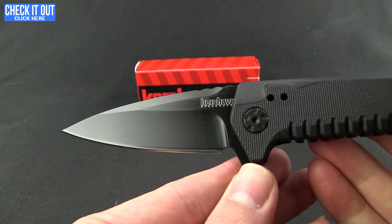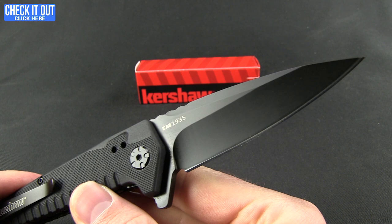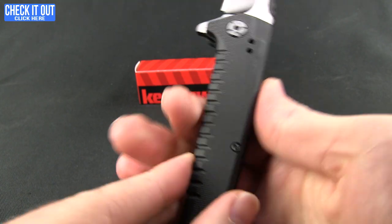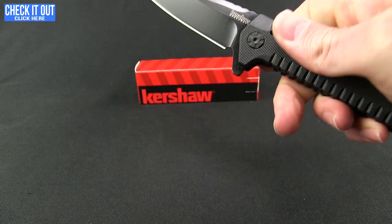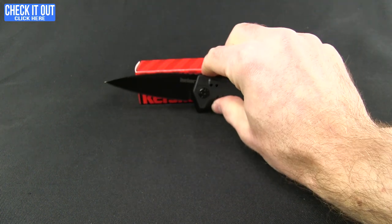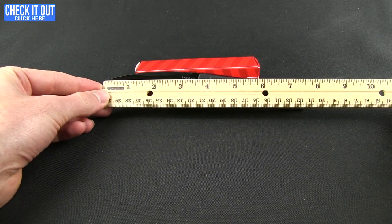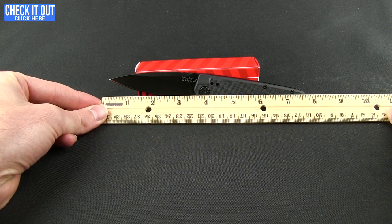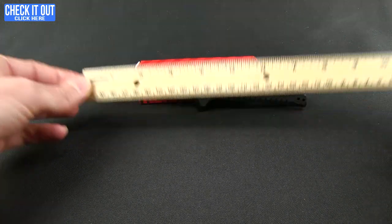The blade does have that black finish — a nice drop point. You are looking at 8Cr13MoV for the steel, hollow ground with jimping up along the spine and throughout the handle. Good feel with this, nice and light. Overall weight is 3.60 ounces. The knife comes in under eight inches at seven and three-quarters of an inch, with a three-and-a-half inch blade, though the grind starts at about three and a quarter inches.